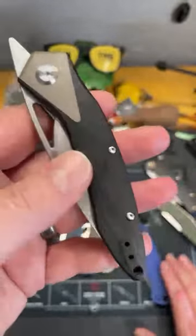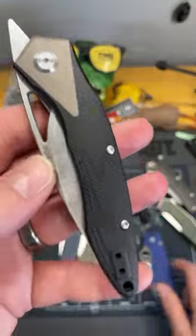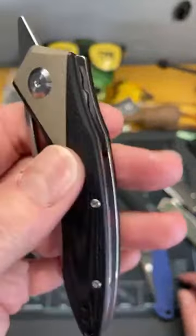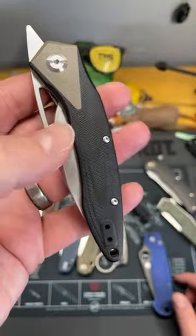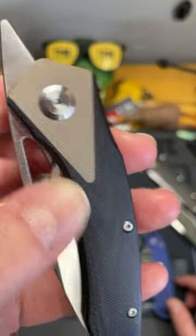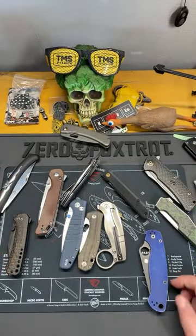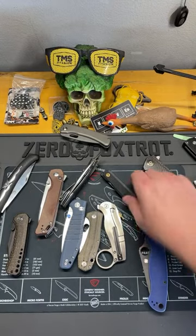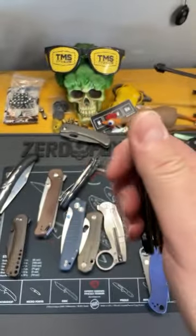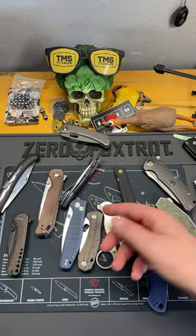G10 comes in a bunch of different colors - you can basically just dye G10 to whatever color you want, or use dye in the resin and come up with a color pattern. This one is a two-tone on the Beyond EDC Geo that Bladed Ginger designed. It's really nice especially if it's textured well, but it does have a tendency to tear up pockets pretty badly if you're not careful.